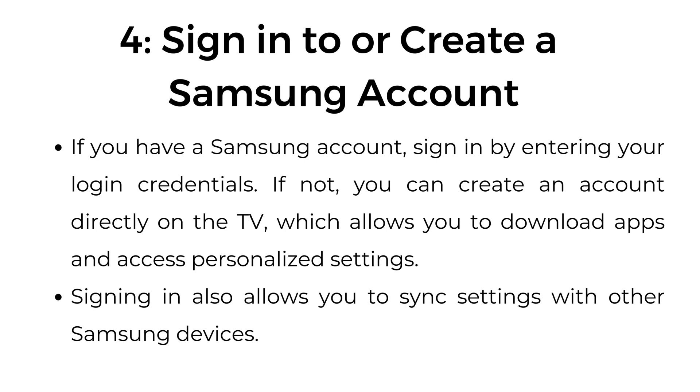Step number four: sign in to or create a Samsung account. If you have a Samsung account, sign in by entering your login credentials. If not, you can create an account directly on the TV, which allows you to download apps and access personalized settings. Signing in also allows you to sync settings with other Samsung devices.